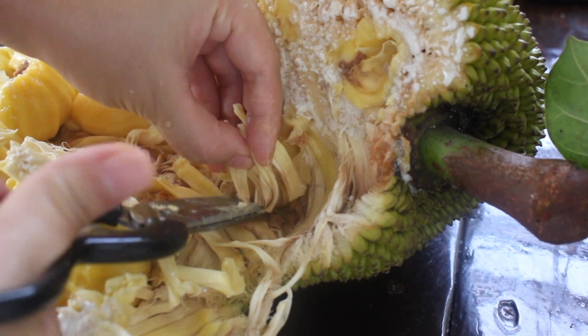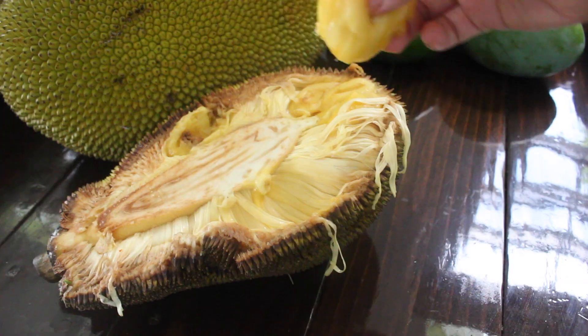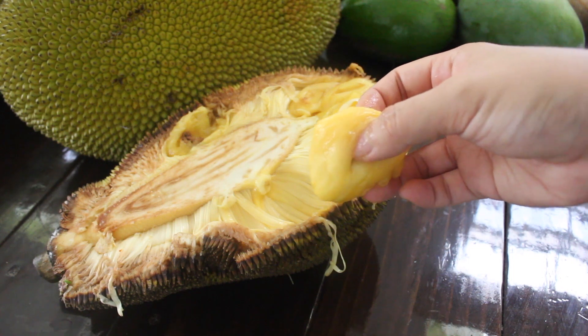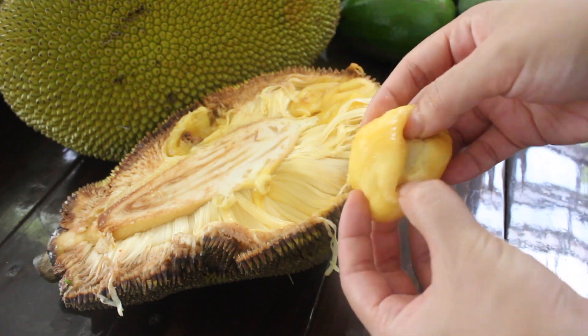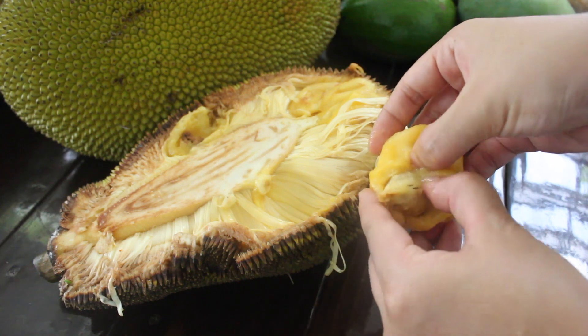These rags or tendrils are what will go into the curry. It's also very popular to turn it into vegan pulled barbecue. The seeds are within these golden nuggets. Though we're after the seeds today, the fruit also makes a great swirled ice cream.